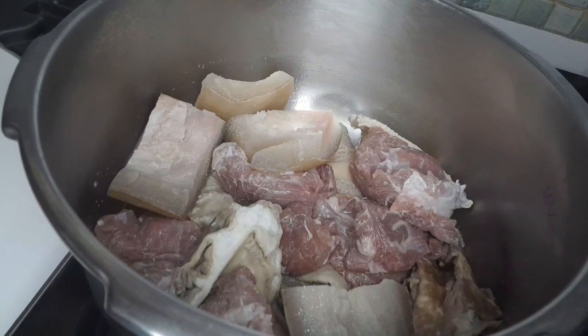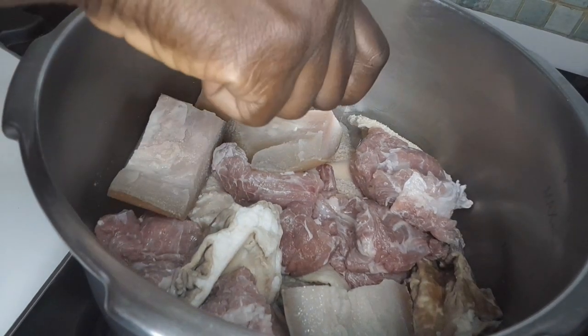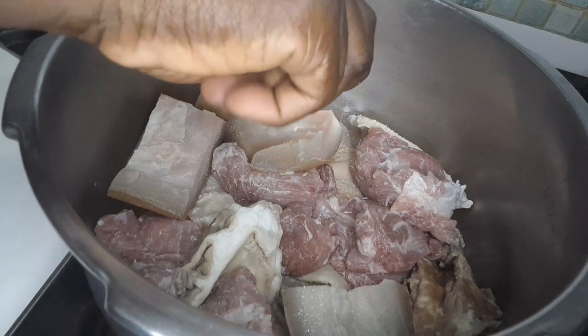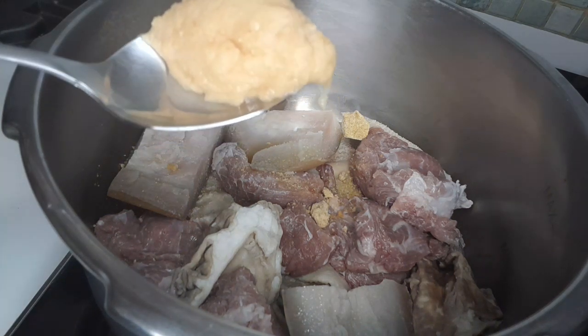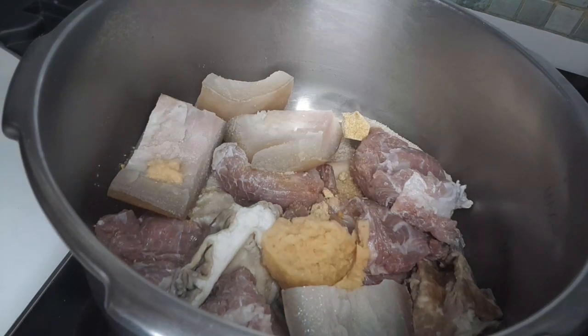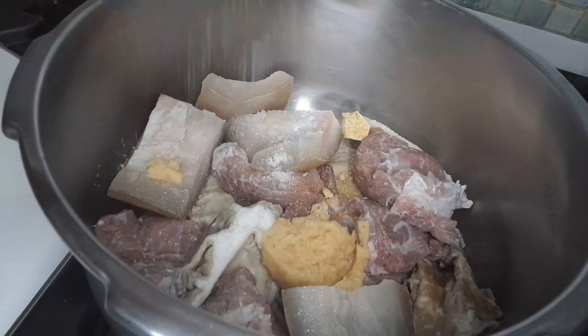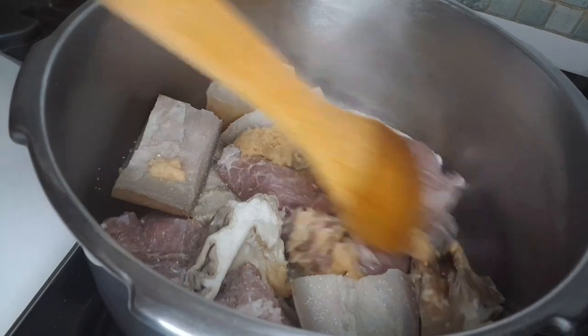Now I turn on the gas and start to cook the meat. I want to add half a seasoning cube, then ginger, garlic, onions, habanero pepper paste, and salt. Then I want to turn everything together.